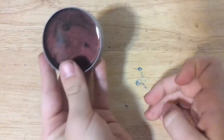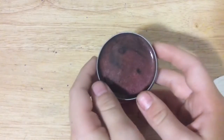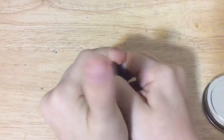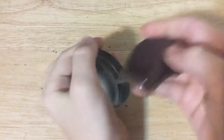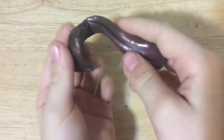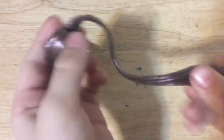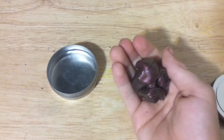The camera doesn't pick it up very well but it's like orangish brownish. I can't really see because the tripod is blocking my view. It's brownish orangish — if you put it in a ball and put it in the light, it slowly starts to change color.